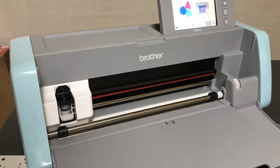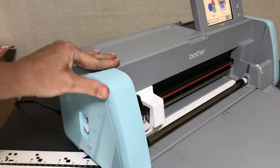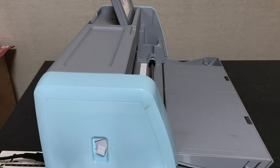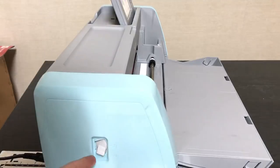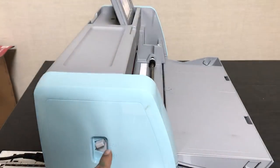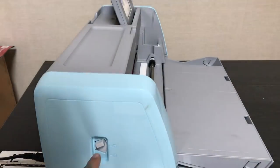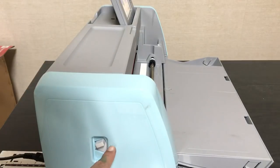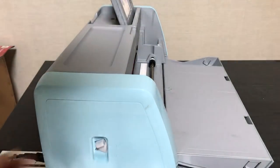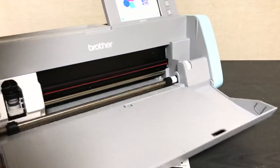When cutting thick materials, there's a little lever on this machine that the other models don't have. If you're cutting something thick, you lift this lever up to number two to make the scanning plate raise a little bit. Also, when you're using the drawing tool — which we'll be doing first — you set the lever to two so the drawing tool doesn't hit the scanning plate.